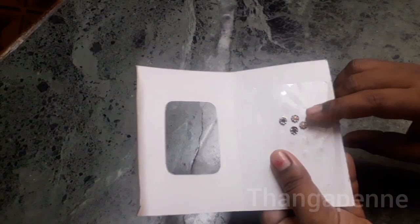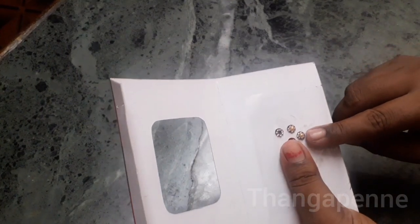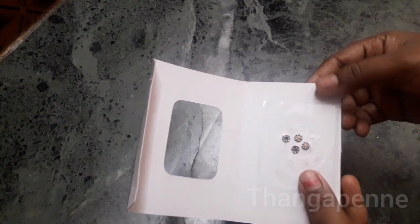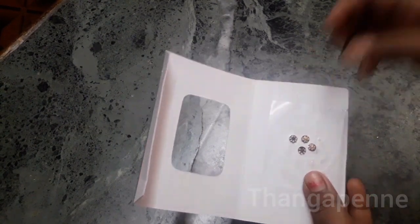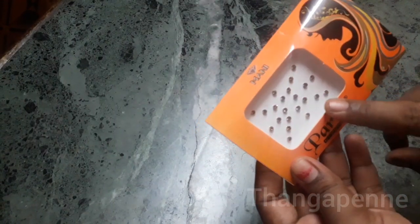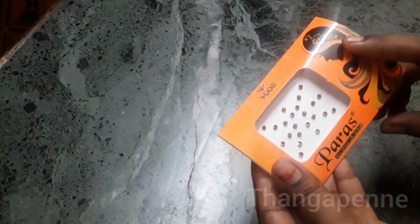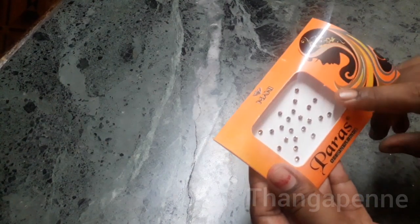You can use different cells or stone decorations. We will put a small cell in place and use stones to decorate. Try it and it will be useful.